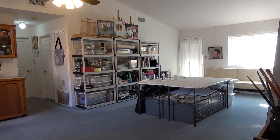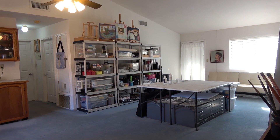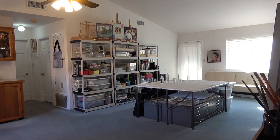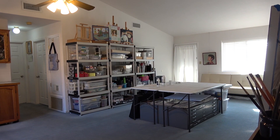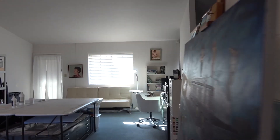My studio has been painted. The furniture and tools are back in place with some improvements in organization. I've moved some items around, eliminated some, and added more to improve workflow. Let's take a tour here.